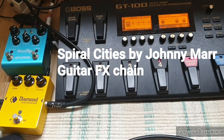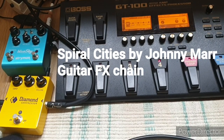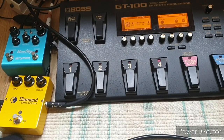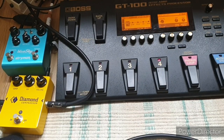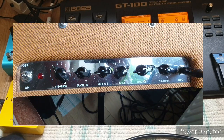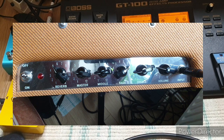This is a video to show you how I get a tone that I use for Spiral Cities by Johnny Marr. I've set the GT100 up with a loop for the main riff in the song and we'll start that with no effects at all and then add them in one by one to show you how I get the tone.